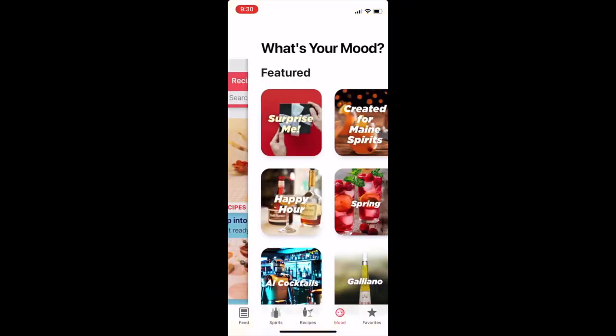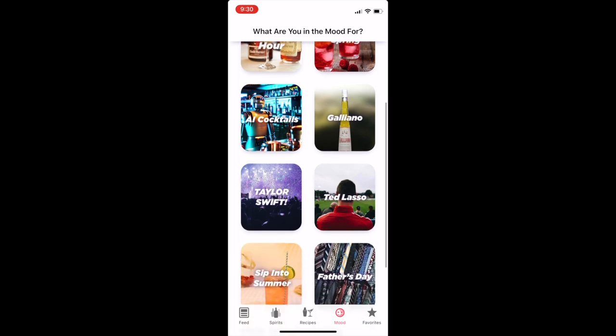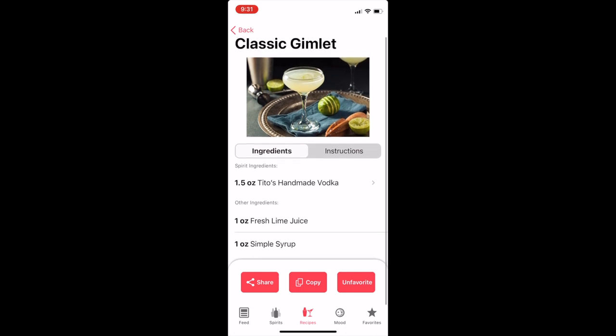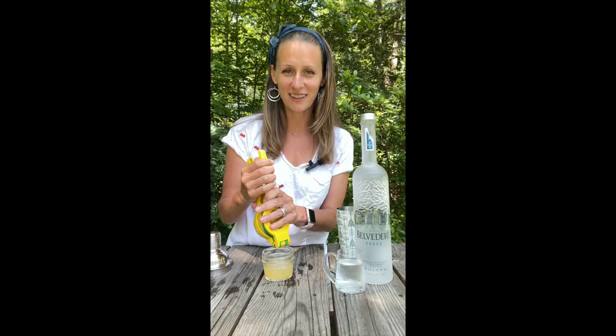Head over to my Inspirits app and search category mood. Lots of options here. Ted Lasso — sold. Classic gimlet, only three ingredients, instructions pretty simple, sounds good to me. I just love Ted Lasso.